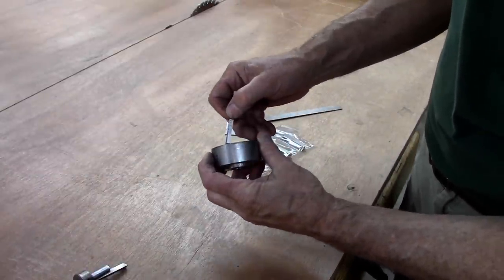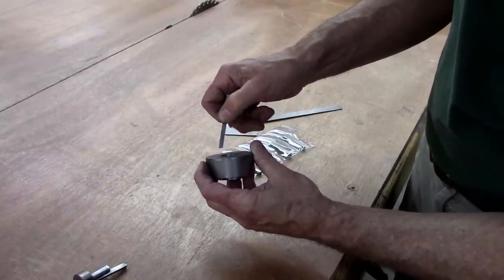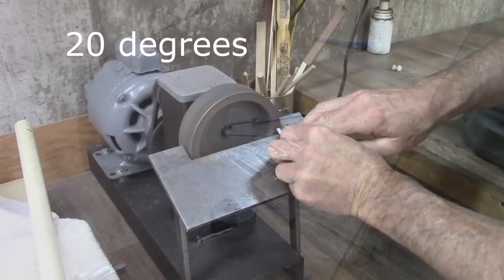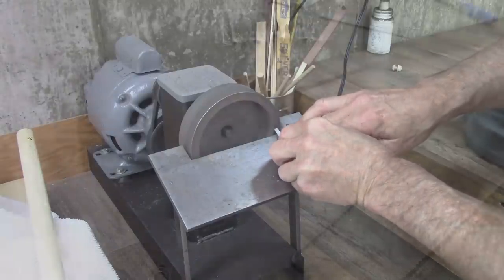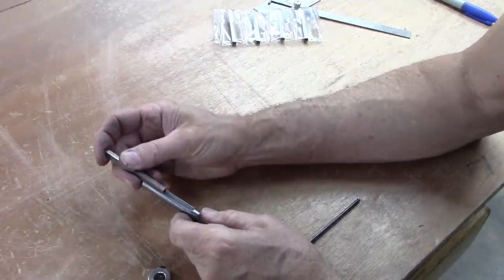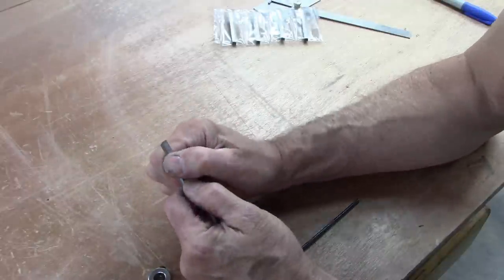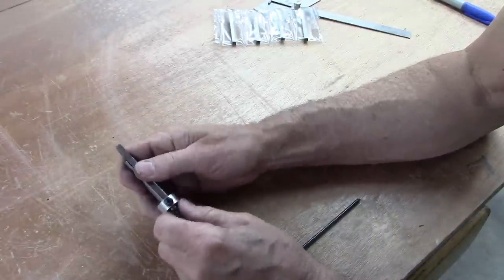It's kind of a trade-off: if you make too much of an angle it'll try to pull into the work and take too big a bite; if you don't make enough of an angle it'll just slide and not cut. So we're going to try 65 degrees. Here's how this works: push the tool in there until it tops out in the groove, make sure it's seated fairly well, then put a three-eighths locking collar on there.